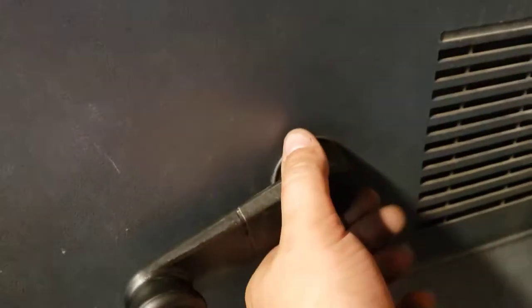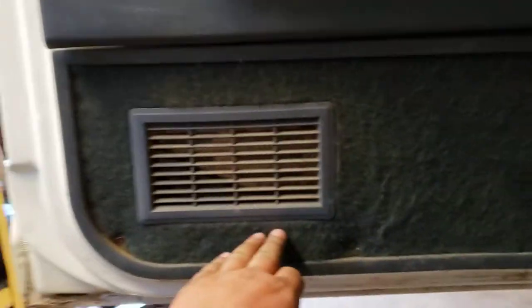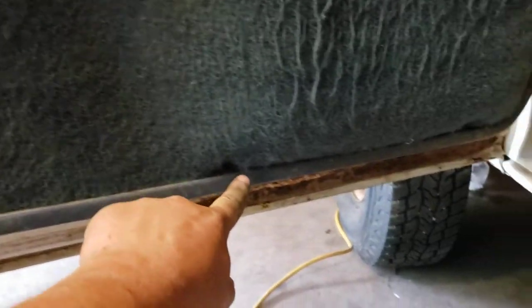You do need to pull the crank off first, then pop the Christmas tree clips out and the door skin will come off. If you choose to, you can also pull the lower trim off — it's just got a bunch of Phillips head screws: one here, one here, one here, one there, one down here, one in the back corner.